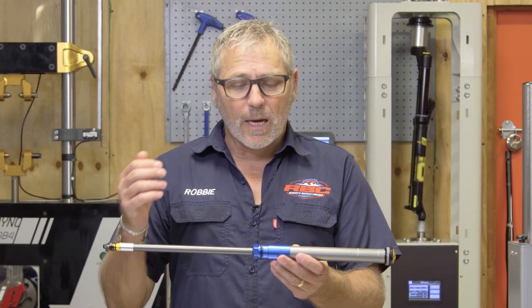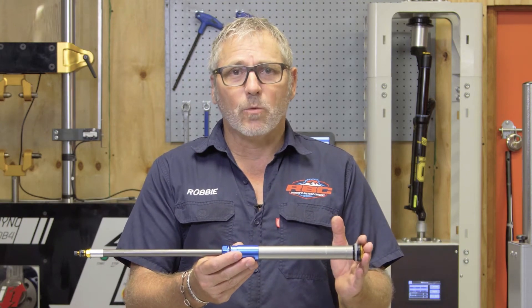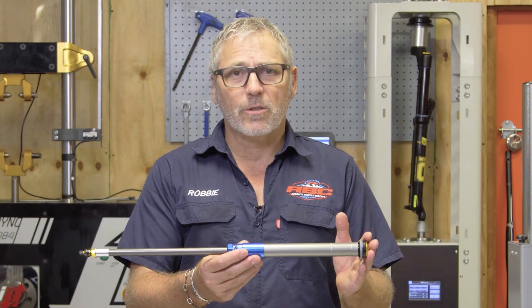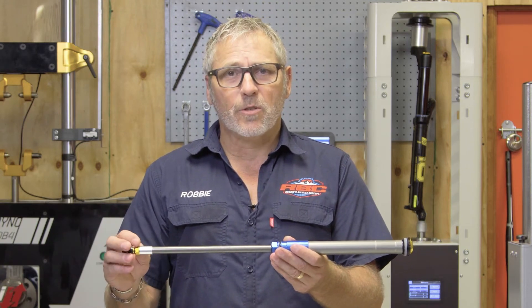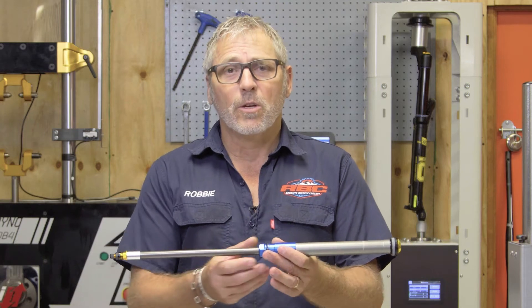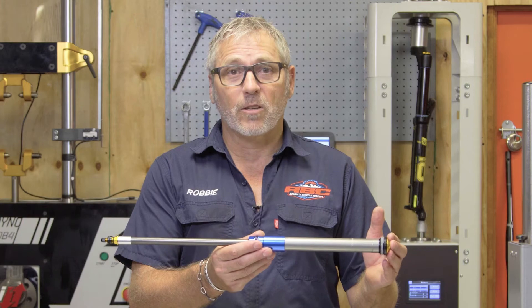To get down to the setup, what you need to do to start out with is actually let all the air out of your positive chamber first, and then go down to the bottom end of the fork, pump up your ramp-up chamber to the factory setting on the back of your fork, then pump up the positive chamber to the factory setting on the bottom of your fork.